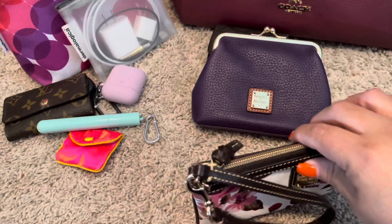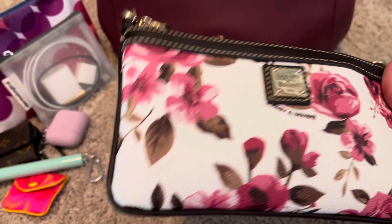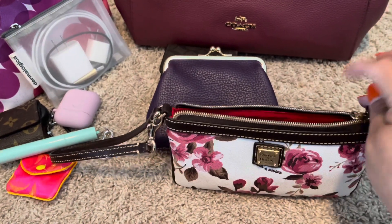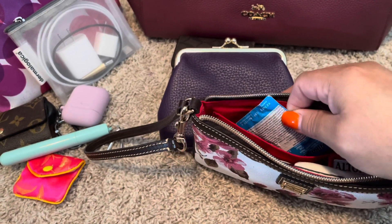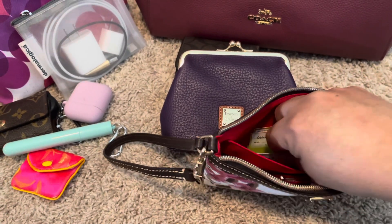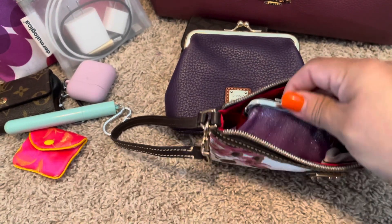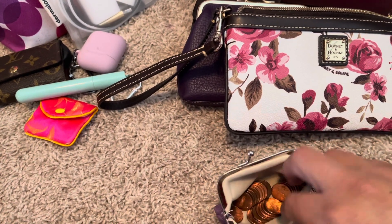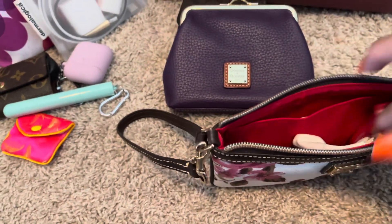This is my Dunian Burke cabbage rose wristlet - I love this wristlet, it is so beautiful, and the zipper is so smooth I can open it with one hand. In here I basically keep just a few items: an Alka-Seltzer I always keep with me, lens wipes for my glasses when I wear glasses instead of contacts, and this cute coin pouch I got from Dollar General where I keep all my pennies. It's purple and sparkly - why not!